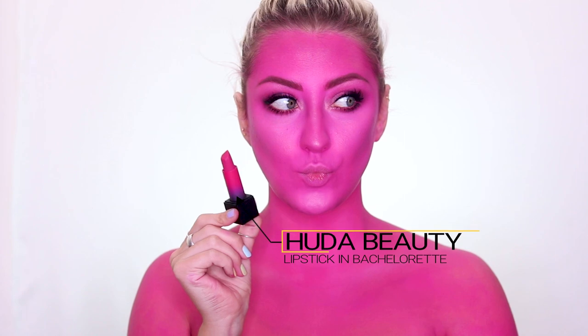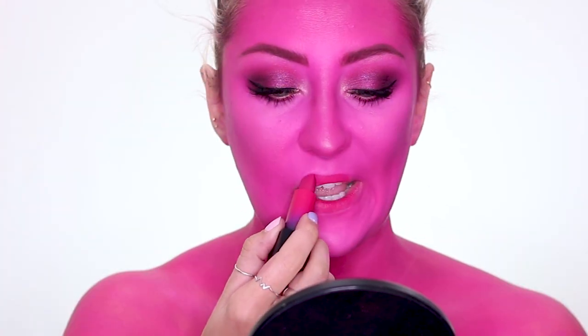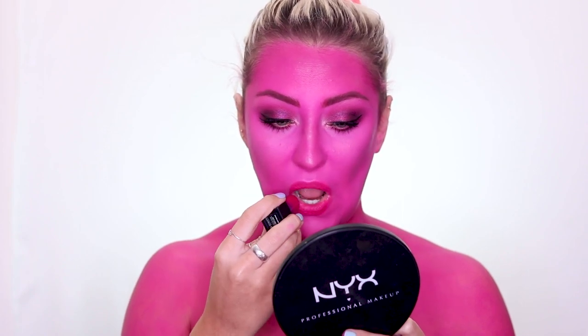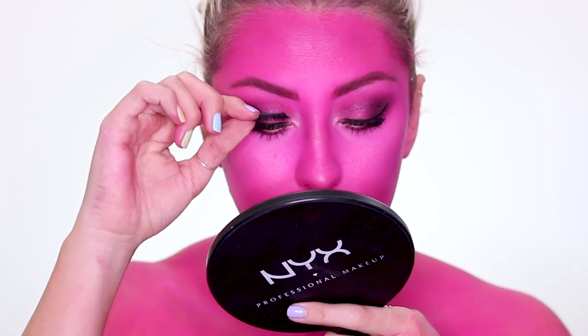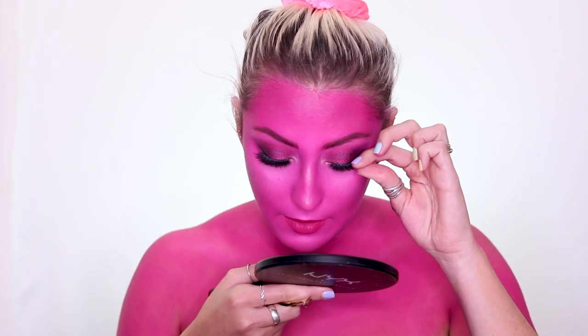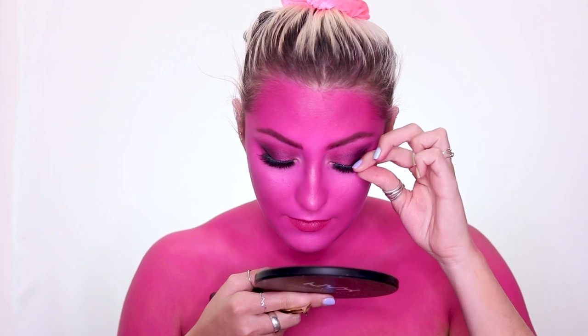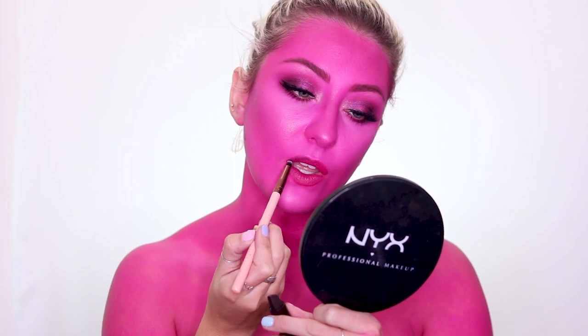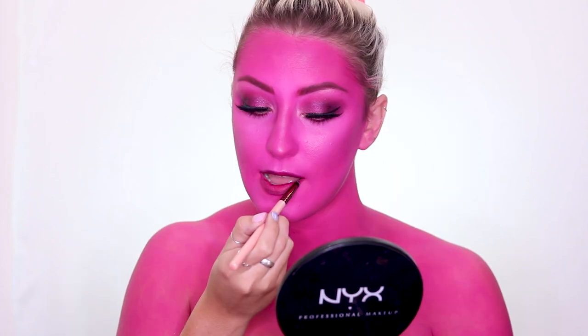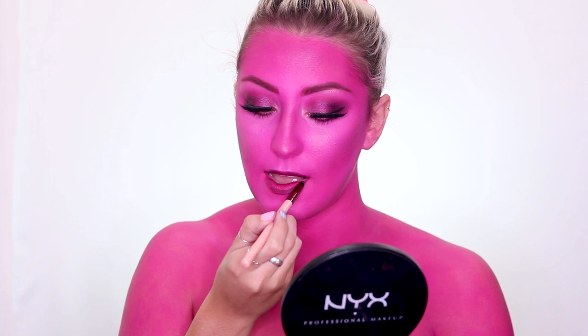Then taking Huda Beauty's Bachelorette lipstick and going over the top of that with Masquerade to darken things up a little bit. Then taking my Huda Beauty mink lashes and popping those on — these are so freaking pretty. Then going over the top of that lipstick with Masquerade, which is also from Huda Beauty, just to add a little bit of dimension.